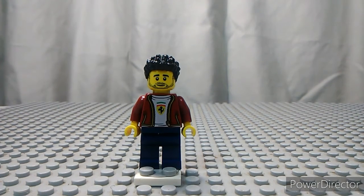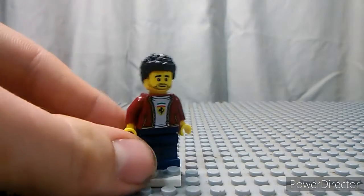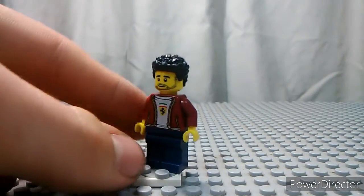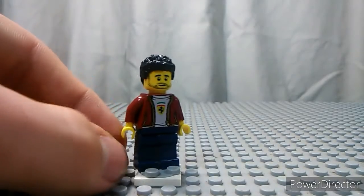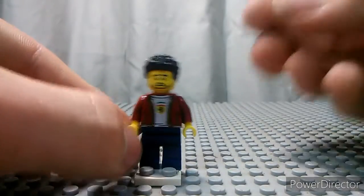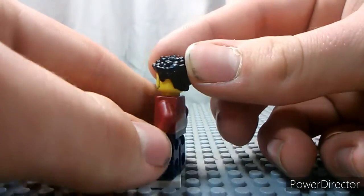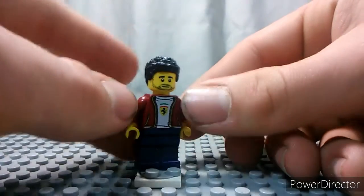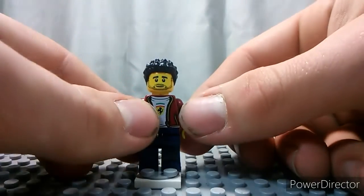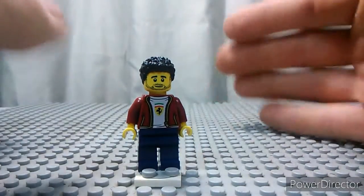Alright, so starting with the minifigure. I really love this minifigure — it looks really nice. The head is nothing new, the pants are nothing new, but the shirt, the print, the Ferrari print, that's probably going to be worth money someday. Really cool. The hair piece is really neat. I actually don't think I own one of these, so it's pretty cool to have an extra hair piece that looks pretty awesome.